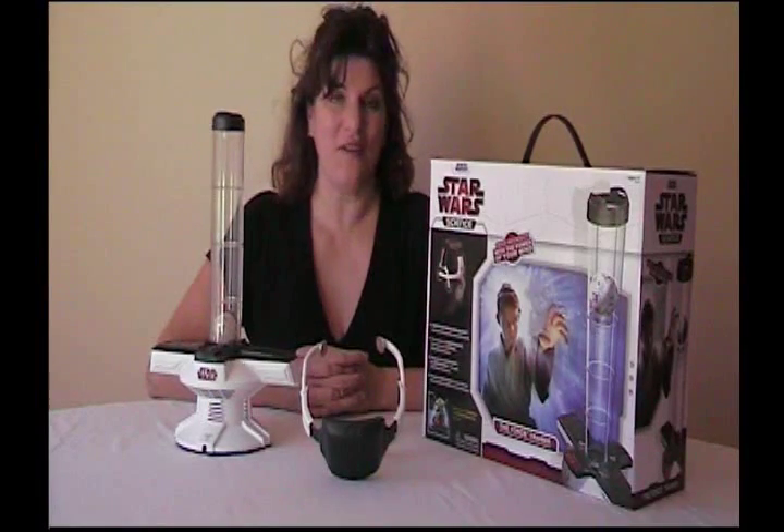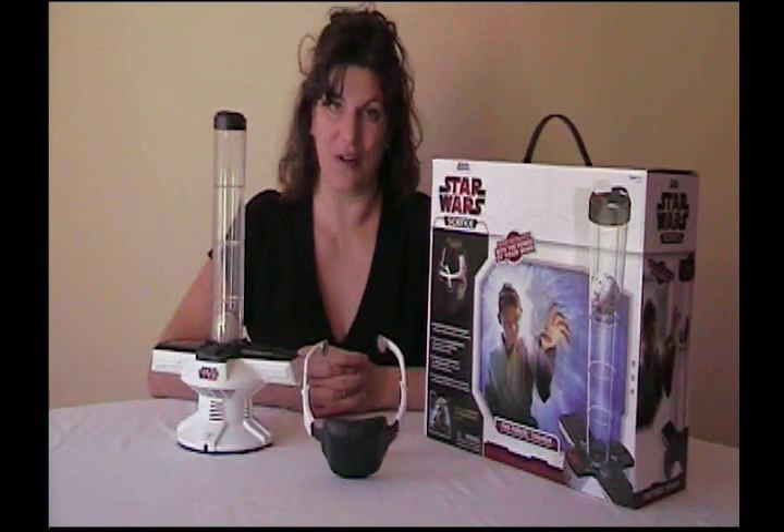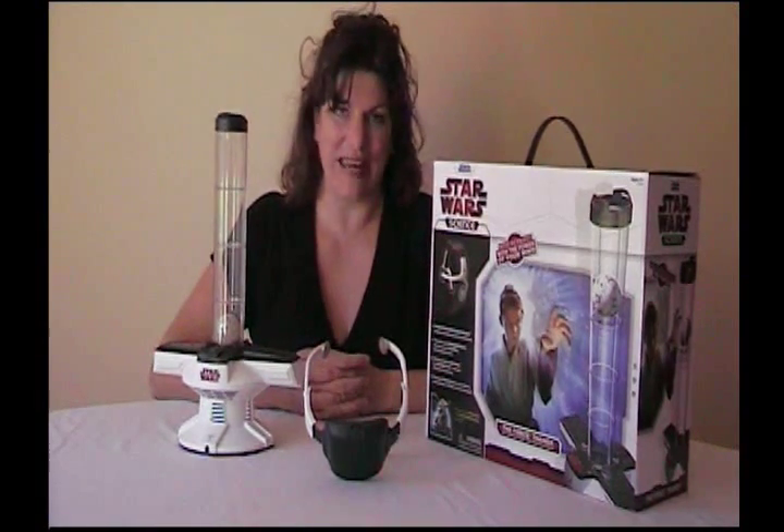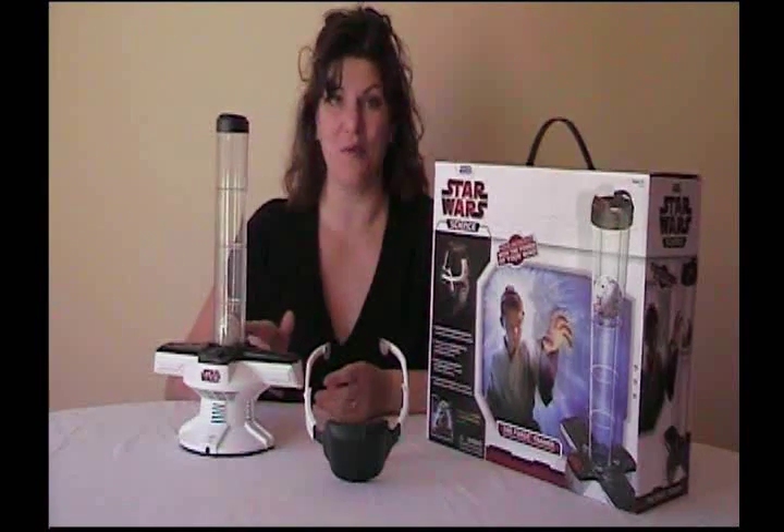There's some wonderful technology out there that's finally available for the children's market. We have this Star Wars Force Trainer for ages 8 and up that uses the actual beta brain waves from your brain to move this ball. We'll show you how to set it up and run you through one of the first trials.